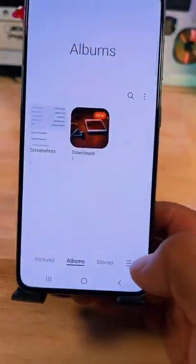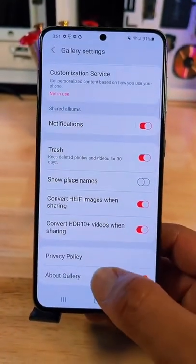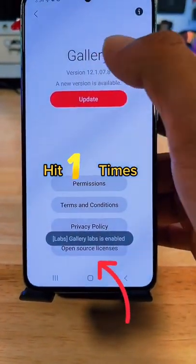First, open Gallery. Now, hit these three lines and go to Settings. Here, you want to scroll all the way down to About Gallery. Now, hit Version 11 times until Labs is enabled.